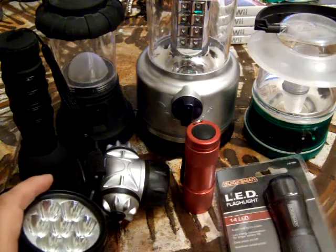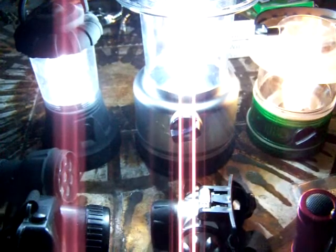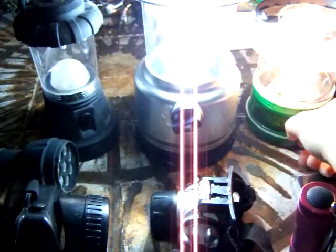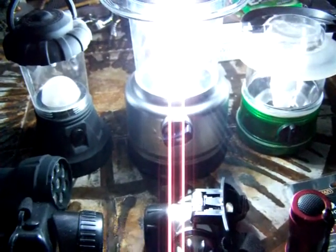I'm actually going to show you guys how bright these things are — I'm going to turn the light off real quick. Alright, I turned off all the lights in the living room just to show you how bright each one is. I turned everything on at maximum capacity for the middle one. The only light on right now is from the TV, which isn't really casting such a bright glow. And the middle one — which is my favorite — is still really super bright.